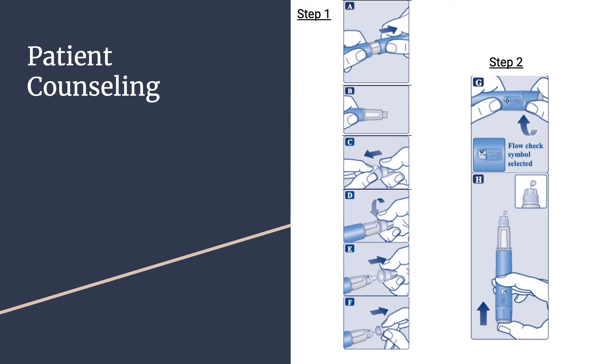For patient counseling on Ozempic, you should administer subcutaneously into the abdomen, thigh, or upper arm at any time of the day, on the same day each week, with or without food.